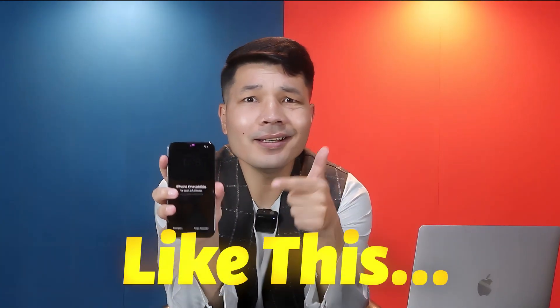Are you locked out of your iPhone like this? If yes, don't worry — in this video I'm going to show you how to unlock an iPhone passcode without using a computer, and that is coming up.